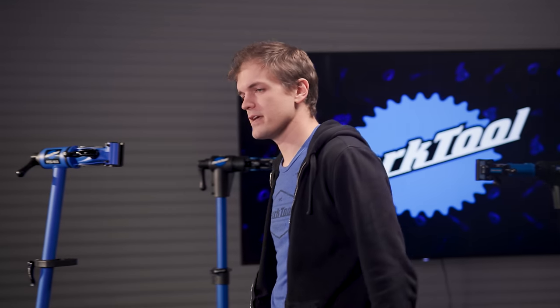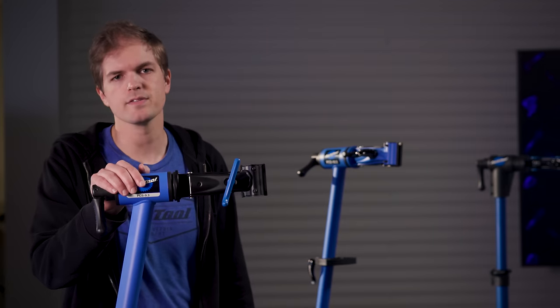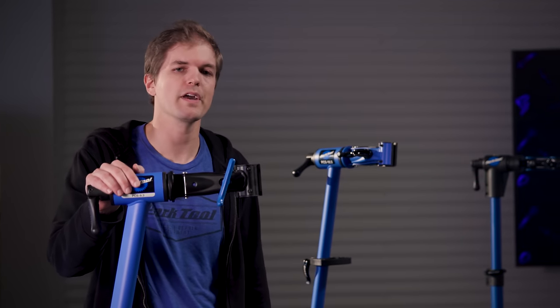We also carry replacement parts for every stand we've ever made and offer in-house product support via phone and email. Let's look at the specific stands, starting with what we call our home mechanic repair stands. These are our most basic work stands and the stand of choice for most DIY mechanics.